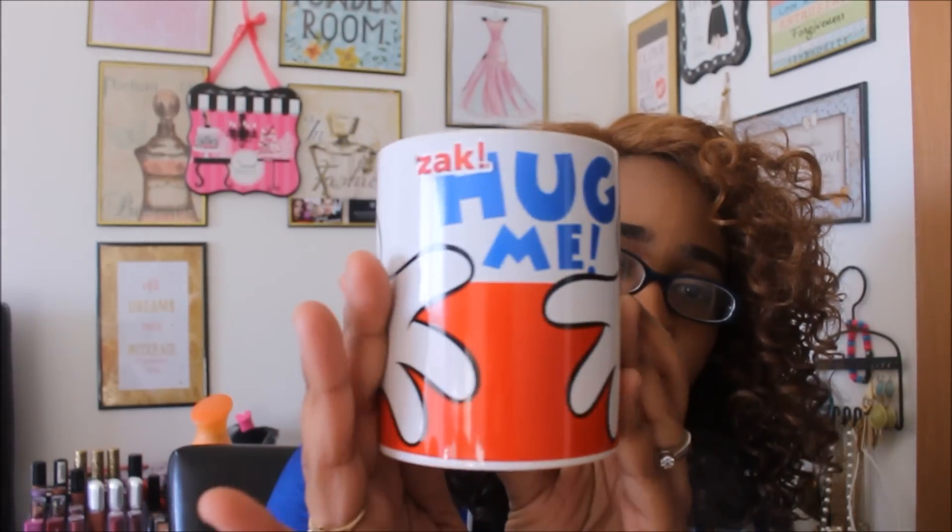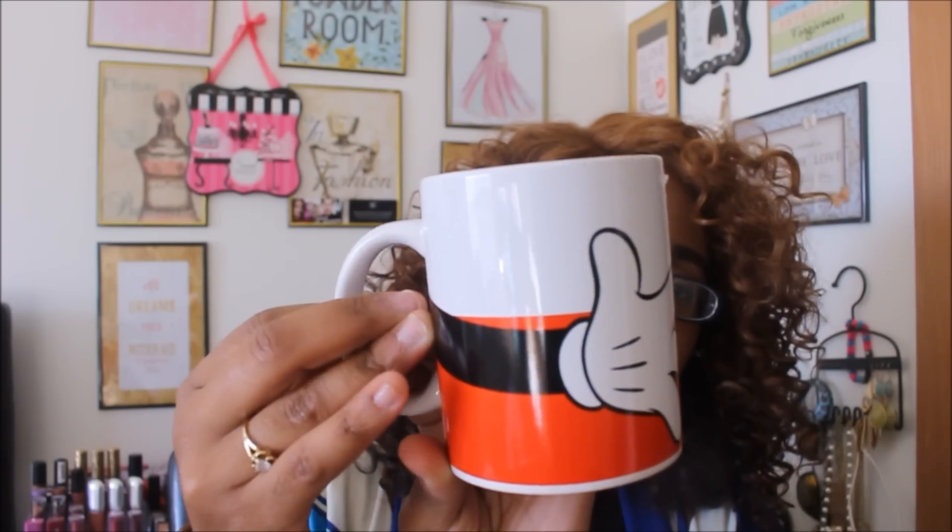The next find is this coffee cup — I think I saw it on my makeup room divas Instagram and kept a mental note. When I went to Dollar Tree I found it, and it says 'Hug Me' with Mickey Mouse hands. I tried to research the retail price on the Zak website, and a lot of their cups retail for $5.99, so I went with that. I went ahead and got this one and I'm so happy — I can add this to my little collection. It's super cute.